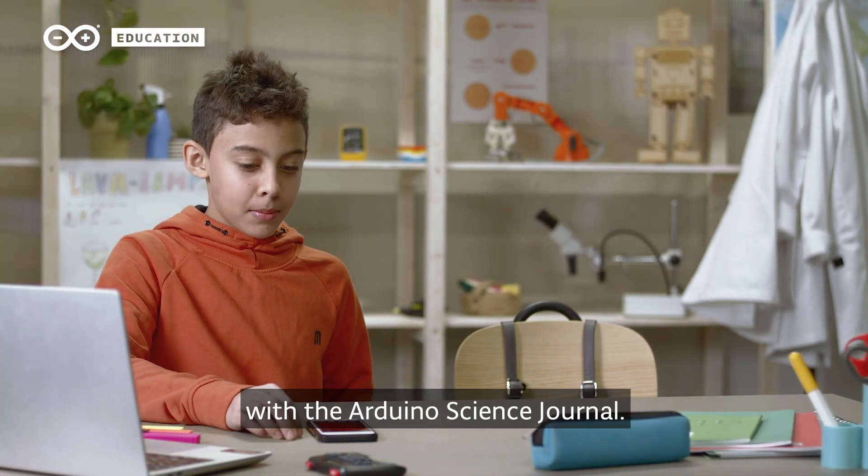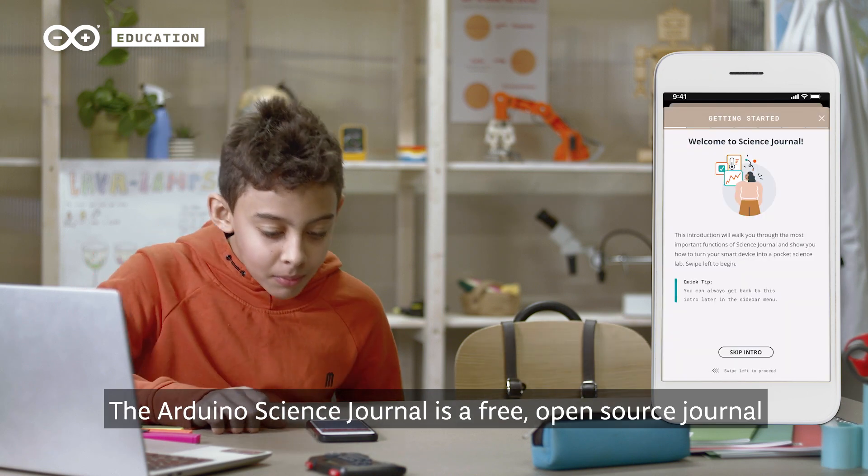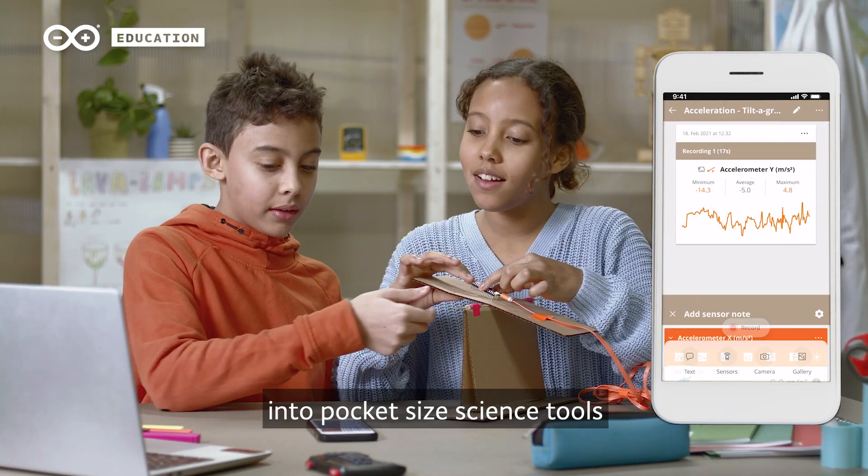Inspire and empower the students with the Arduino Science Journal. The Arduino Science Journal is a free, open-source journal that transforms smartphones, tablets, and Chromebooks into pocket-sized science tools.